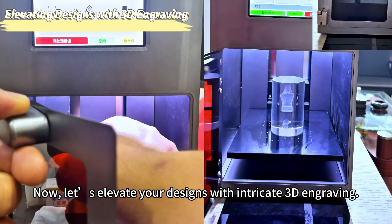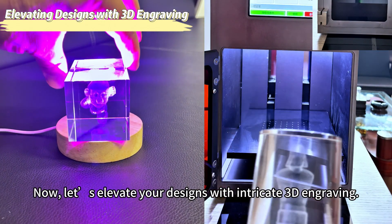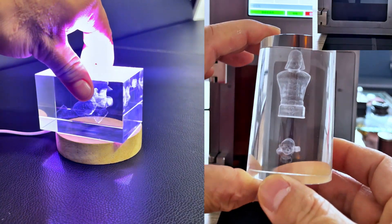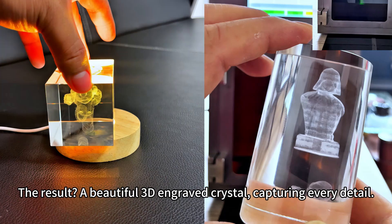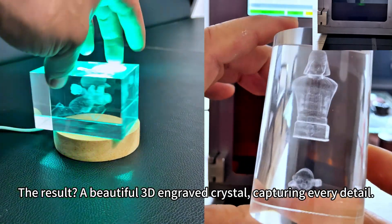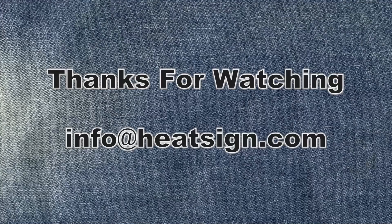Now, let's elevate your designs with intricate 3D engraving. The result? A beautiful 3D engraved crystal, capturing every detail. Experience the power of 3D crystal engraving with Heatsign. Visit our website to learn more and order your machine today.